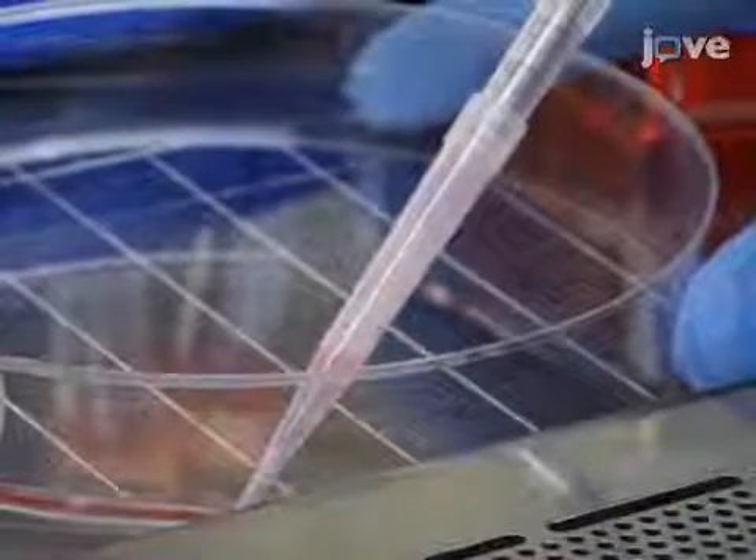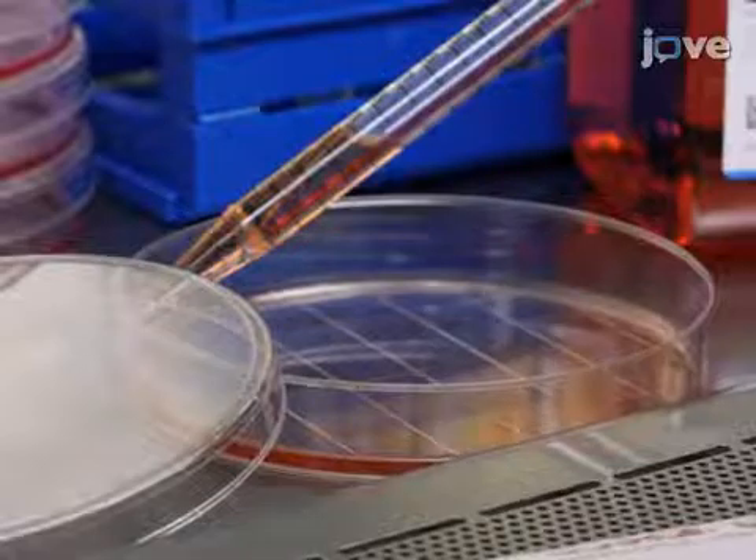Before transfection, aspirate the old media from the culture plates and add freshly prepared media lacking serum.